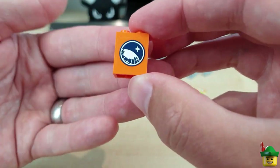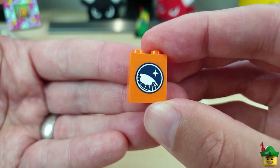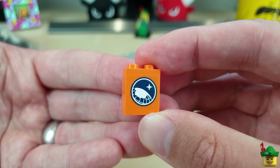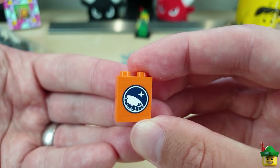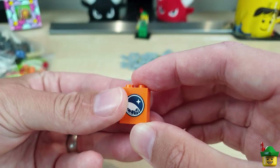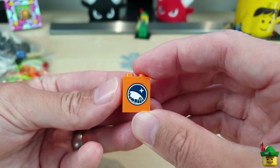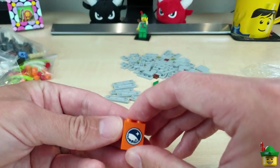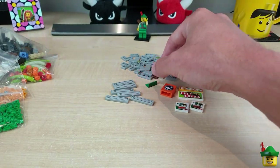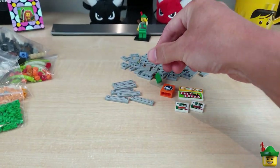Here's a nice 1x2x2 brick in orange with the arctic logo on it — this was in a few sets, including arctic base camp 60036. I want to get a load of these because I'm going to do a big arctic setup in due course, and it's quite nice to have these stickers in advance of doing that.